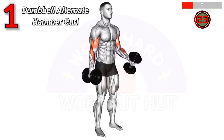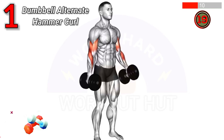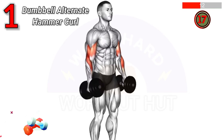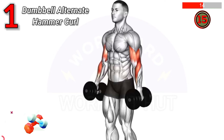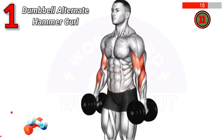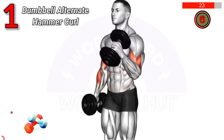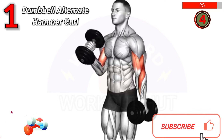To perform a dumbbell alternating hammer curl, hold dumbbells with palms facing inward, arms at your sides. Curl one dumbbell to shoulder height while keeping the other arm down. Alternate arms. Benefits include increased biceps and forearm strength, and improved grip stability.